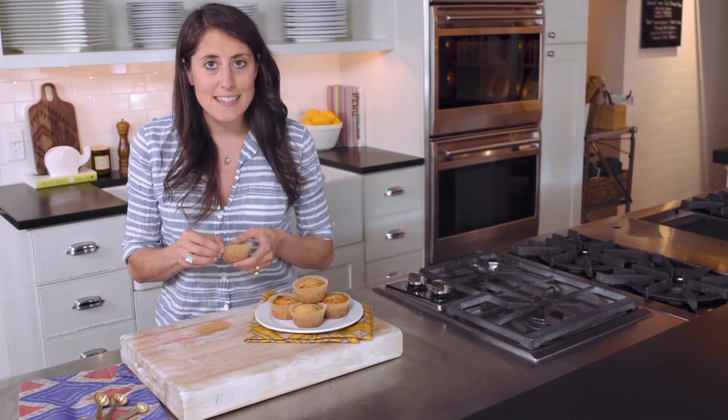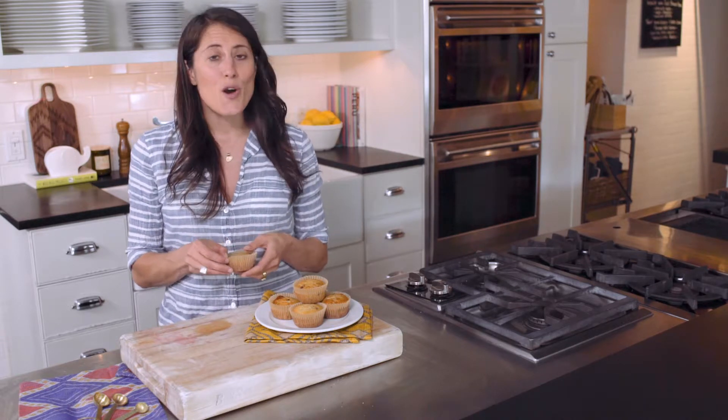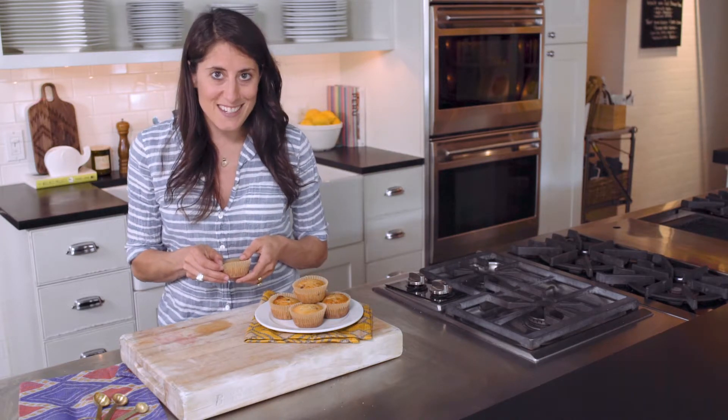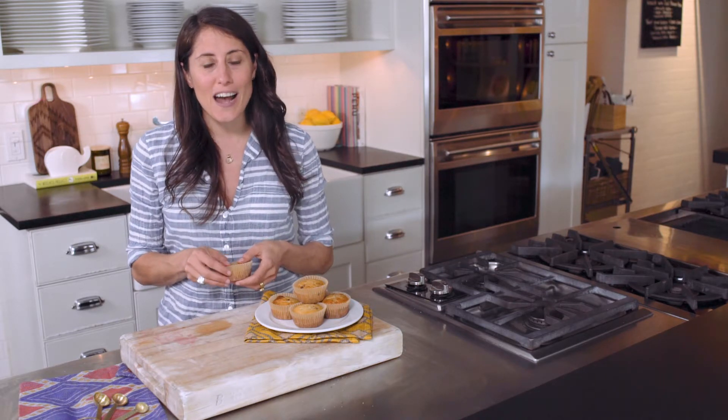You can enjoy these muffins as a snack. They're also great for breakfast because, like Hudson says, who doesn't love cake for breakfast? For this recipe and more, visit the blog at NourishBreatheThrive.com.